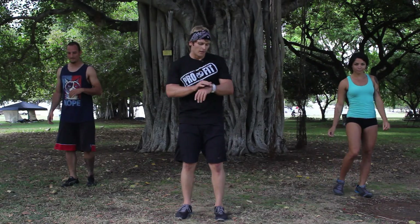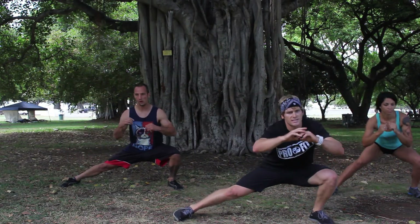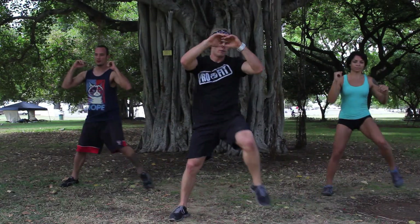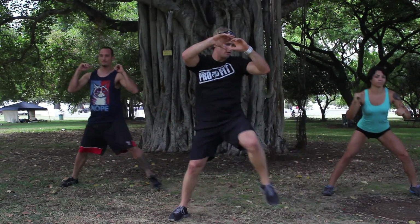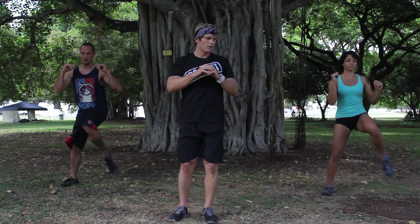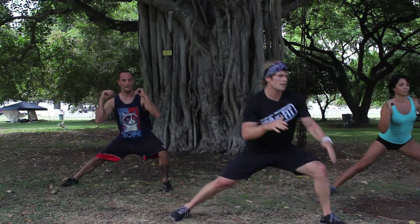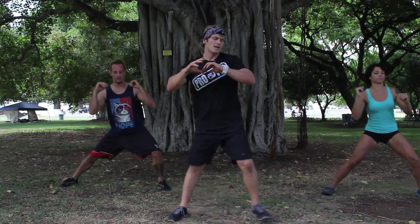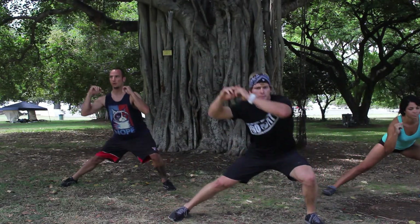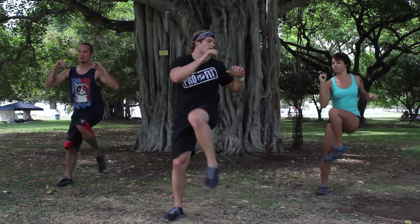Going to the other side. Here we go, 30 seconds, and begin. So it's step — if you can, pull that knee up. You can come right back here. Chest is tall, still really trying to keep the weight in the heel of that foot. 10 seconds left, see if you can get a couple of knee pulls. And rest.